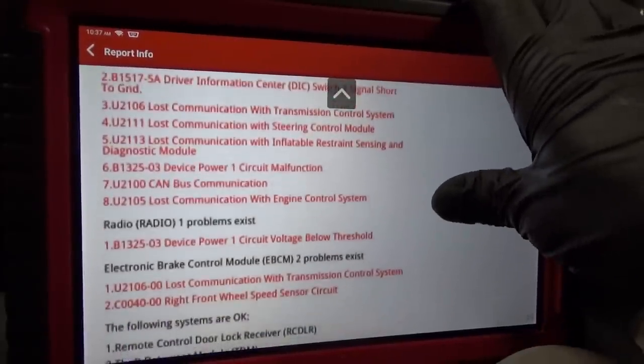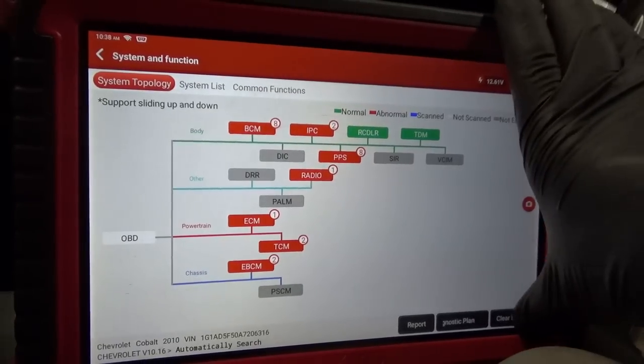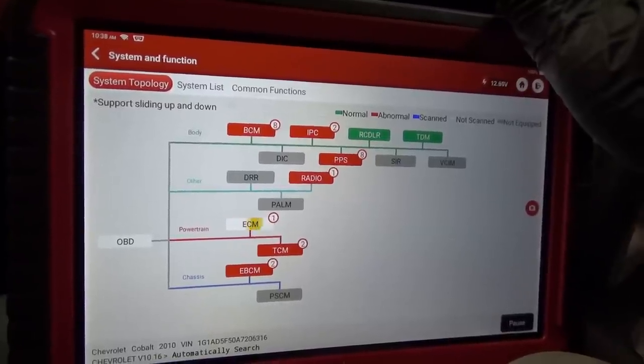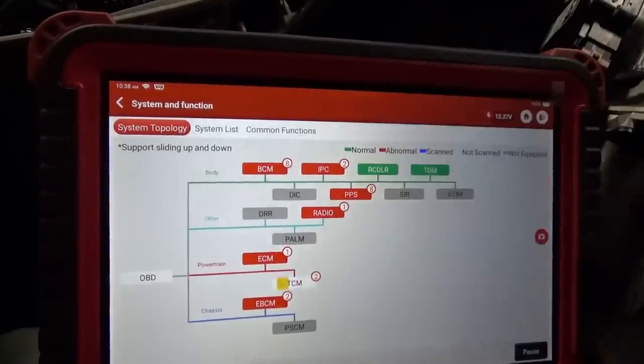All kinds of lost communication codes — radio, device, power. Let's just delete all the codes because the battery was obviously disconnected. Then rescan it, see if there's any VIN mismatch codes, and then we'll try to unlock the radio using this special function.